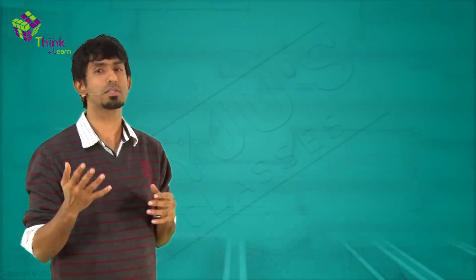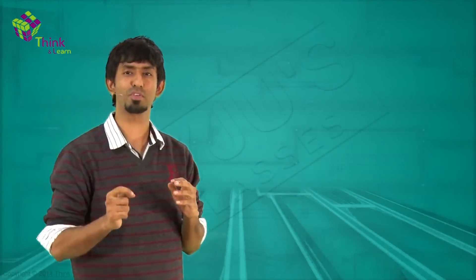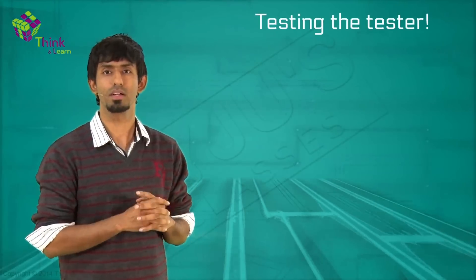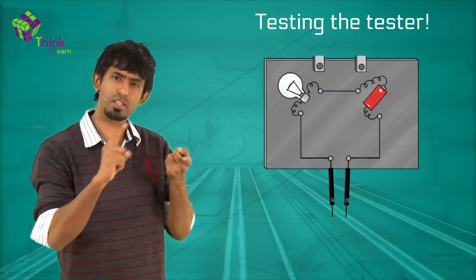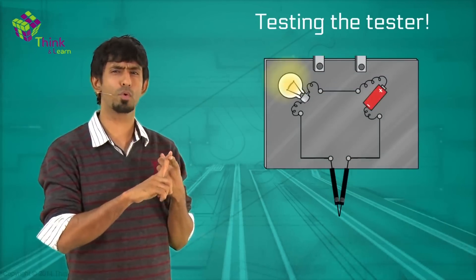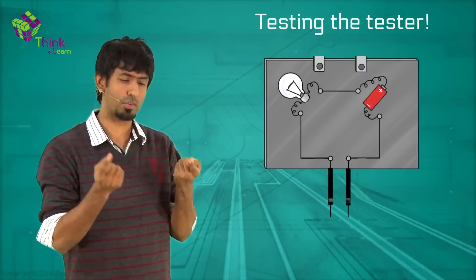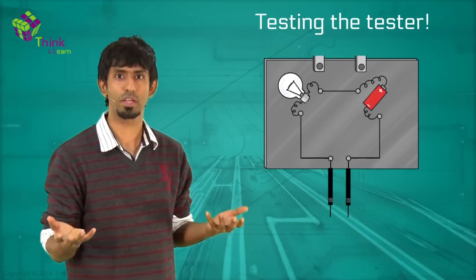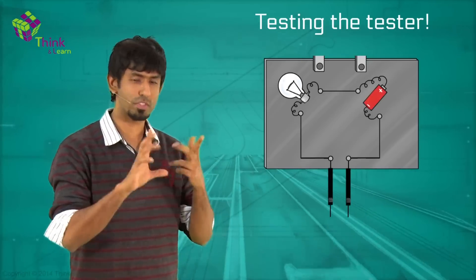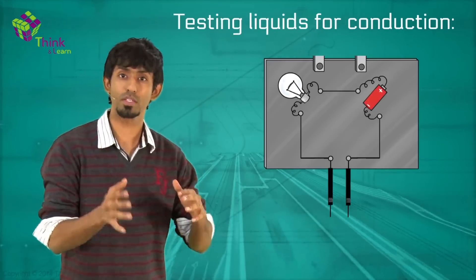So now you have a tester, which means the first thing you want to do is test. But there is an annoying little step before that — you need to test the tester. If you touch the two ends together and the bulb doesn't glow, then the tester itself is not working. So first make sure your tester is working before you go test other substances.